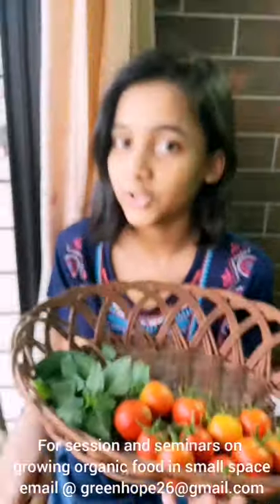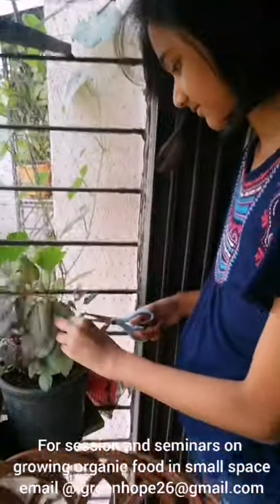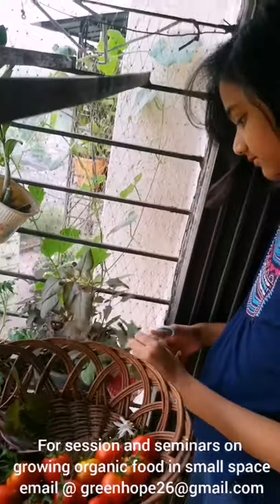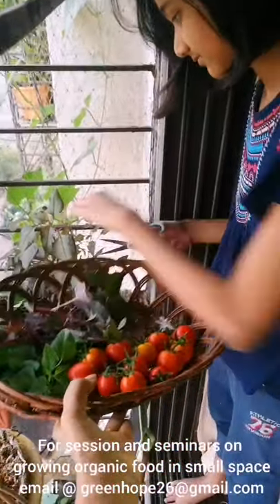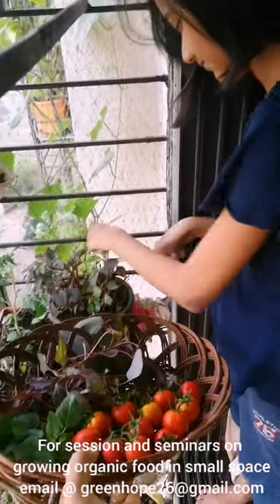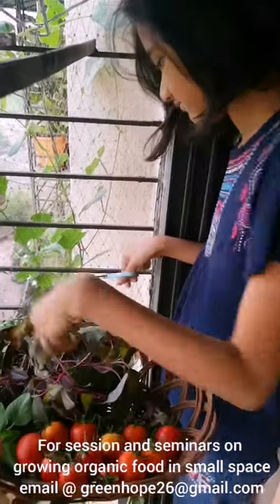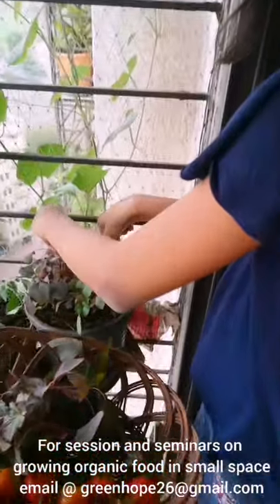So now I am going to harvest red amaranth. Here I am going to harvest these red amaranth home grown greens. You can harvest this 2-3 times.